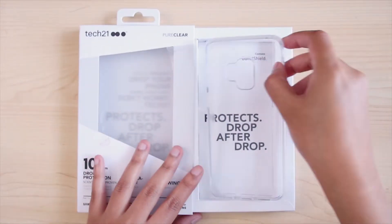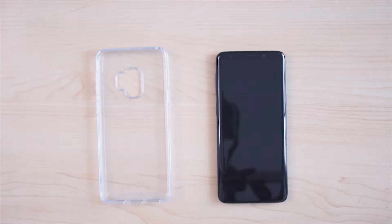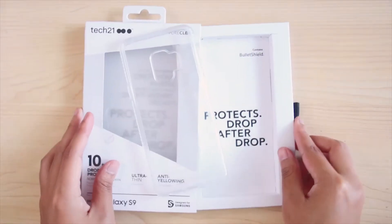Hi, I want to show you how to install and remove the Tech 21 Pure Clear for Samsung Galaxy S9. Let's slide it out from the side of the box. And here is the Tech 21 Pure Clear for Samsung Galaxy S9.